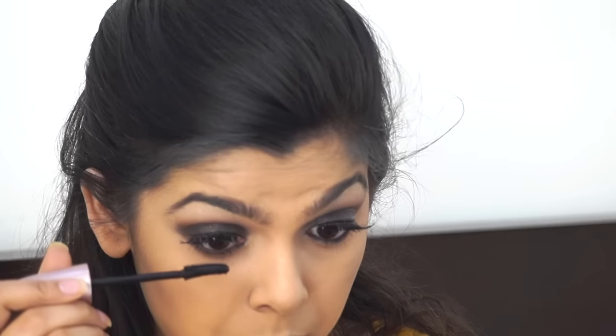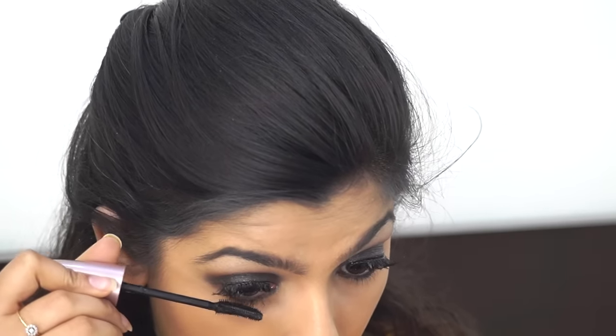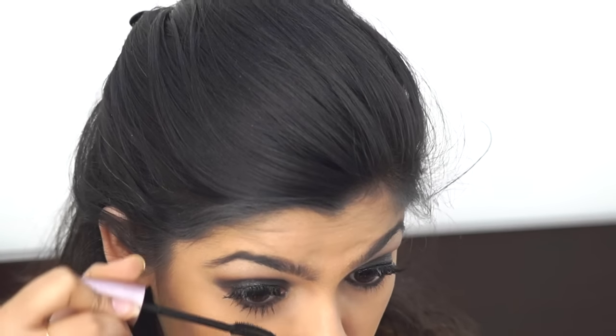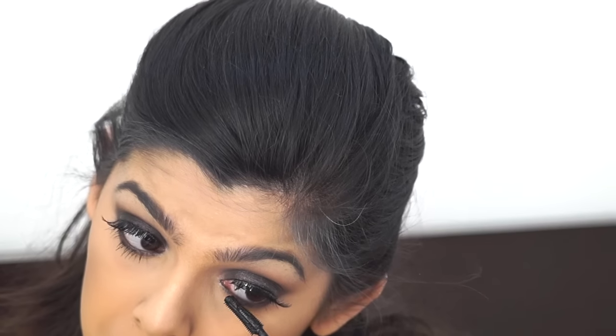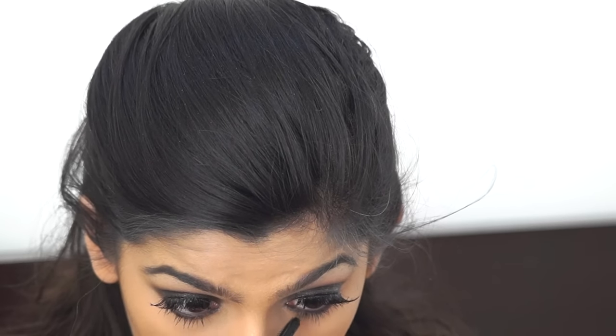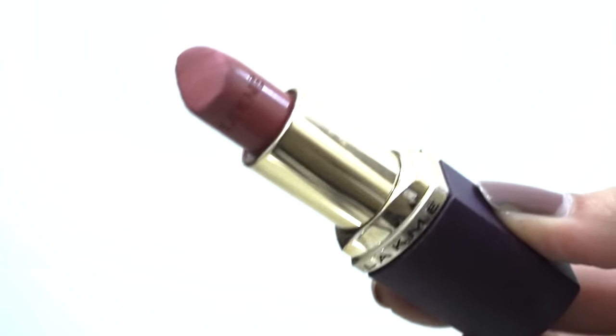To complete the eyes, I'm applying the Lash Sensational mascara by Maybelline on my lower lash line. I love this mascara — it gives such nice volume and length even on the lower lash line. Finally for the lips, I'm using a Lakme nude lipstick — it's an older one but they've revamped the packaging.